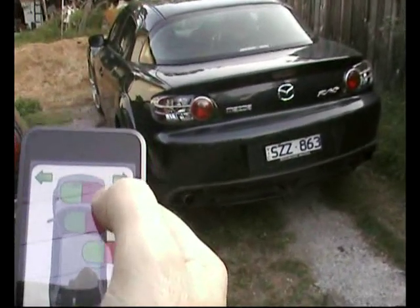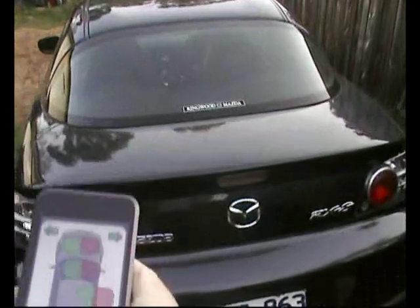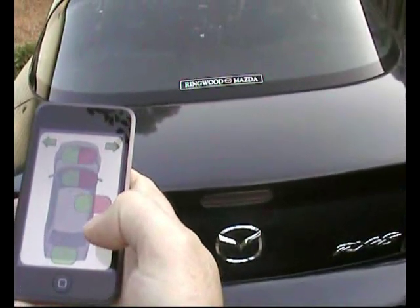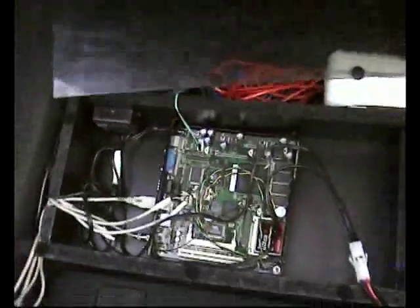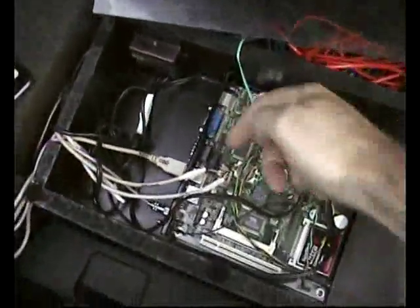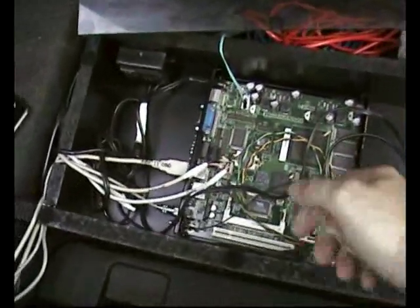I'll just turn the engine off again and open the boot. And in the boot you can see a little ALIX-1 computer which is connected to a bunch of different things. There is the OBD — onboard diagnostics — that is the connection under the dashboard where a mechanic would normally plug in their laptop.